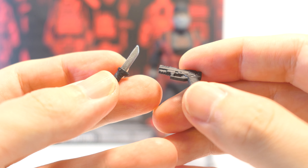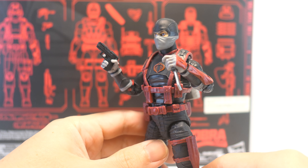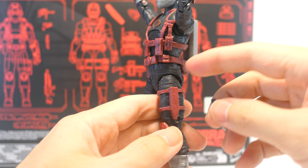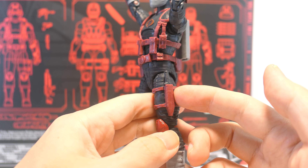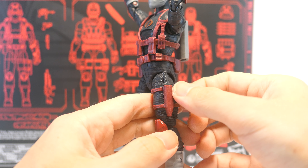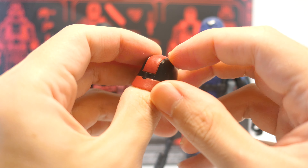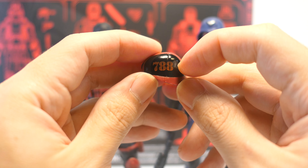He comes with a small dagger and a pistol cast in black plastic. The dagger has some silver paint for the blade with a nice shine. He holds both just fine in his hands. The pistol stores away nicely in the holster on the right side of his belt, while the dagger slots into the sheath on his left thigh — but it looks a little strange because this sheath was designed for a much larger dagger that came with the mainline Cobra Officer. His helmet is cast in red plastic with a nice glossy black paint that clearly outlines his rank on the front, and a very striking 788 on the left side with a nice gradient.